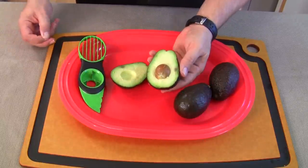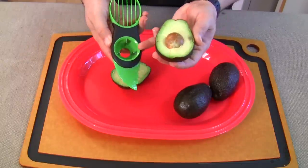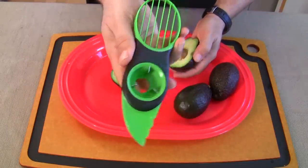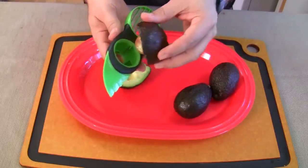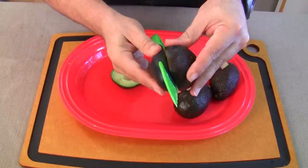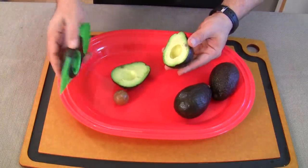Oh, it's beautiful! Okay, the next part is that pit — it's slimy, it's slippery, and it's hard to get out. This is the pit remover. If you look carefully there are three metal blades in there — they're not real sharp either, very safe if a kid were to touch it. You put it in like this, rotate it, give it a good push, and it grips it and pulls it right out.